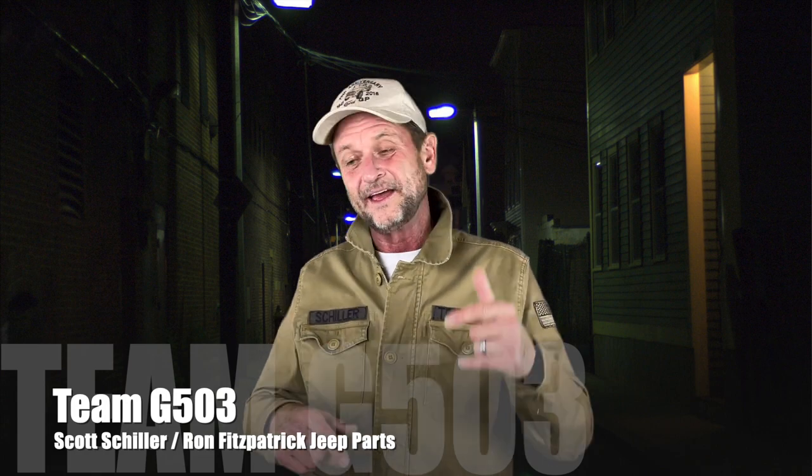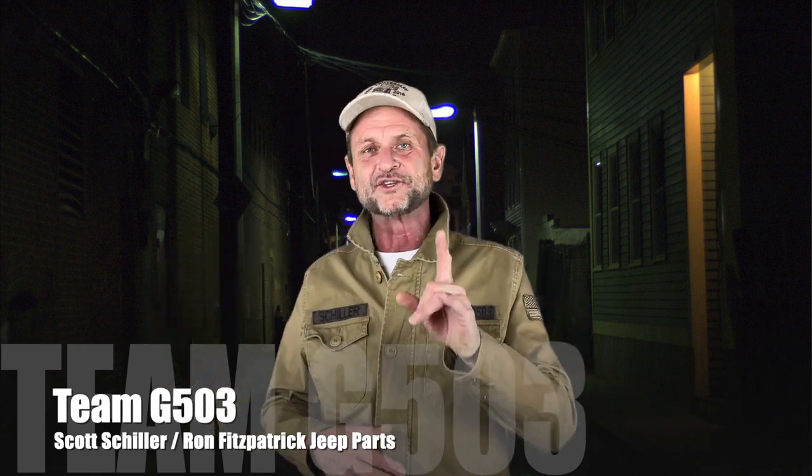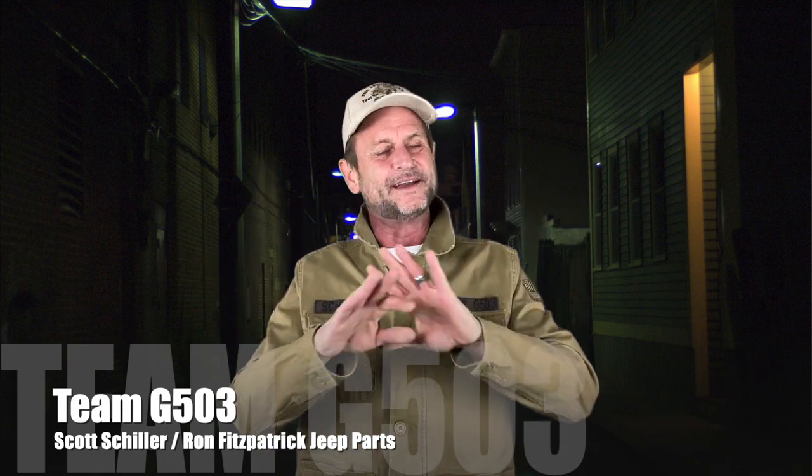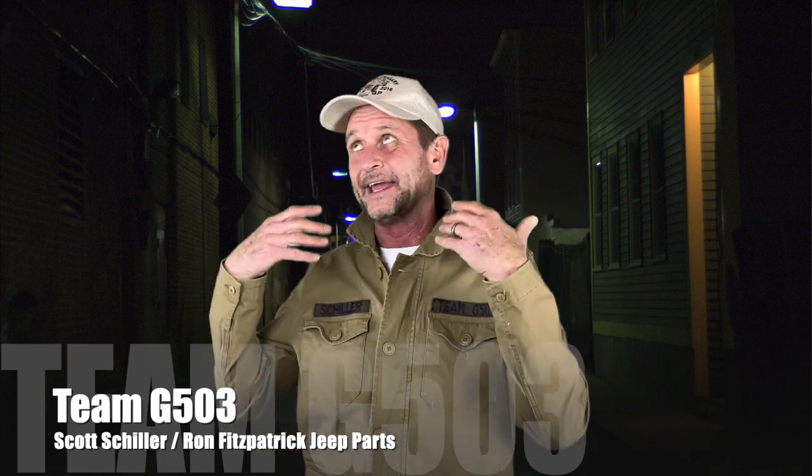This video is about me installing the wires onto the filterette of the 1943 Willys MB. Not cigarettes — filterette. Let's dive in while I'm still not embarrassed.